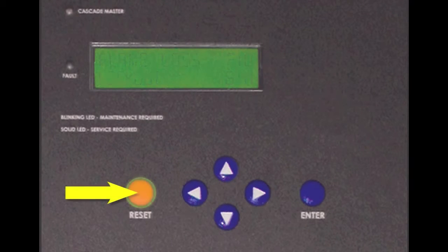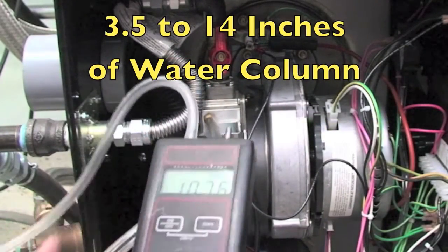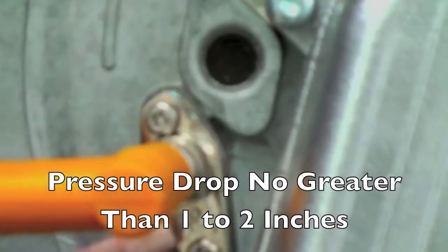First, press the reset key on the display and monitor the gas pressure while the unit is firing. The pressure should be maintained between 3.5 inches and 14 inches of water column, and the pressure drop should be no greater than 1 to 2 inches on the light off of the burner.